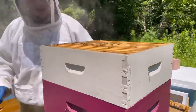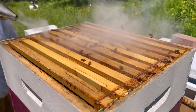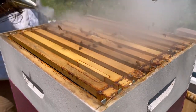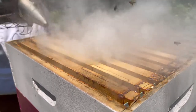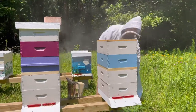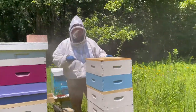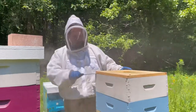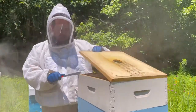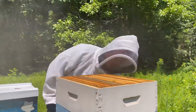Yeah, we're about to thank them for that. Let's open this one up and see if the bee escape worked on this one. There's a couple of bees up there — that's what we want to see.